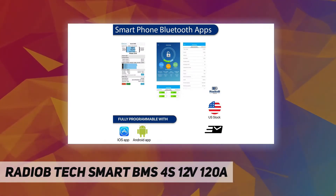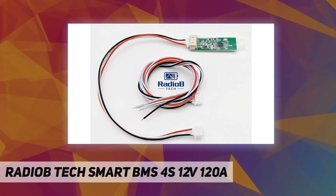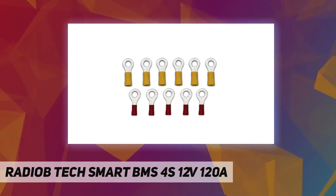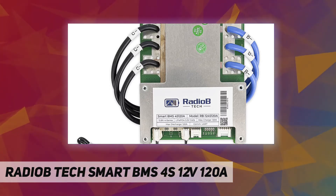Features include automatic charge battery function and static balancing for the battery system. Mobile phone software manages and detects battery working status, with some parameter settings available over wireless Bluetooth. LiFePO4 deep-cycle lithium-ion batteries have exceptional longevity.